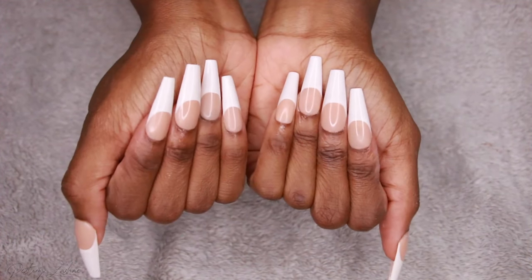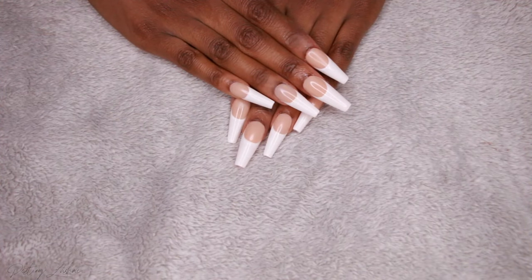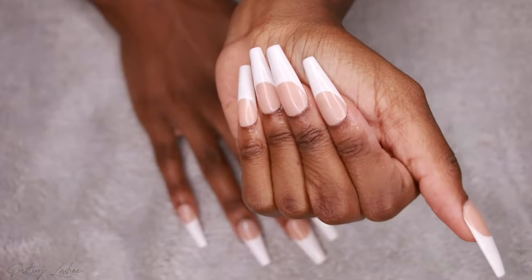This is what the nails look like when they're done — doesn't that look like I just came from the nail salon? I'm in love with these. They're bomb, they just look so good. Thank you guys so much for watching — remember to subscribe, like this video, and share it with a friend. I've created over 200 videos on YouTube so make sure you check some of them out. I'll see you in the next video.